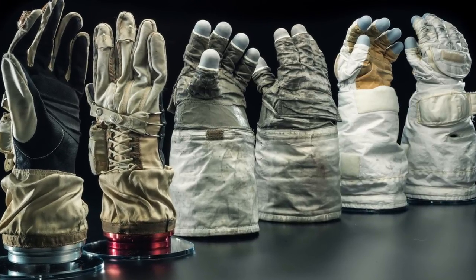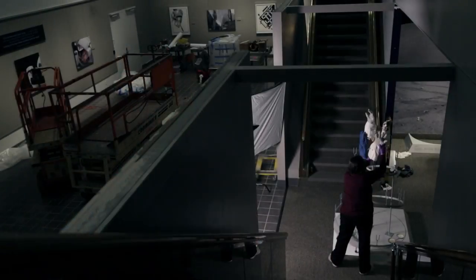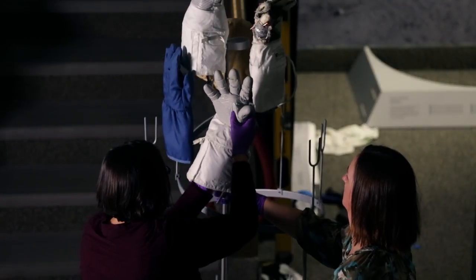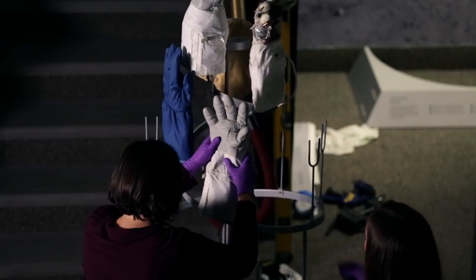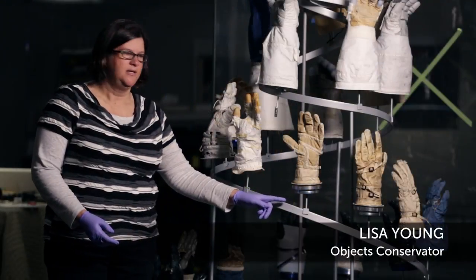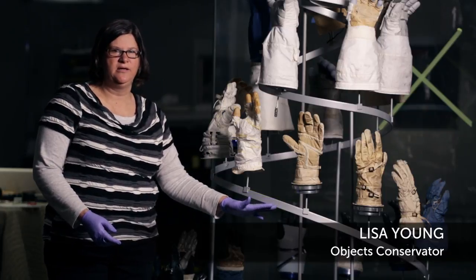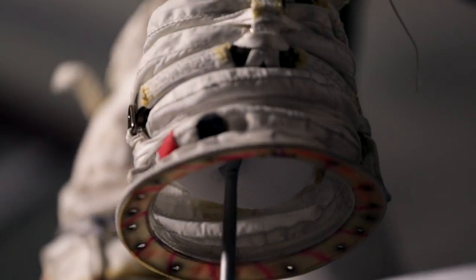Space suit gloves are perhaps the most important piece of technology developed for a space suit. And in this exhibit, they are literally the centerpiece of our display. They're all made of different materials from different time periods and they have different needs in the sense of preservation. The most important part is putting them upright off their wrist disconnect because it allows air circulation in the glove, and the materials really need air circulation when they're on display.